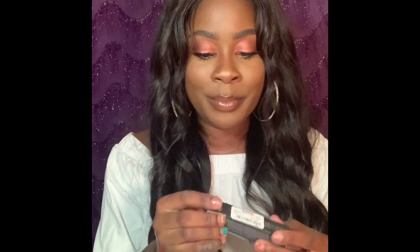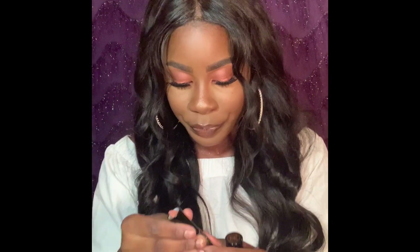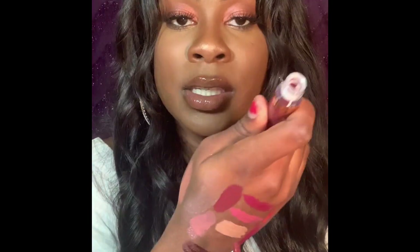The next product is a matte lipstick by Anastasia Beverly Hills in the shade Staunch — it's just like a nude color, something I'd probably wear with a liner by itself. This lipstick retailed for $21 and I got it on sale for $7.99. The last product I have is also by Anastasia Beverly Hills — it's a Velvet Matte Liquid Lipstick and the shade is called Trust Issues. I'm so excited to try this on for you guys.